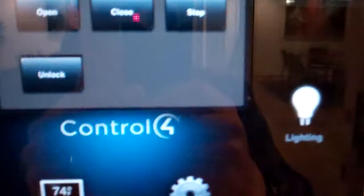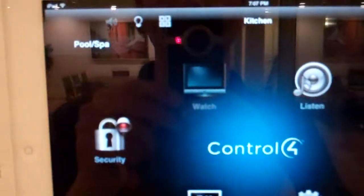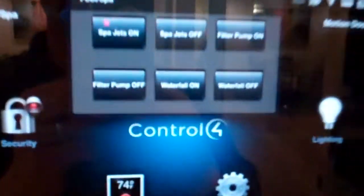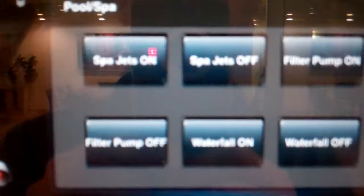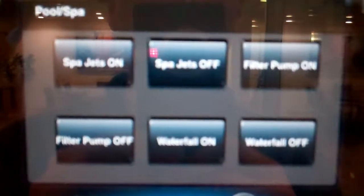Now I'm going to stop that for a second because I want to show you the second feature, which is our automated pool and spa. So we have a drop down menu here. We can turn the spa jets on or off, we can turn the filter pump on or off, and we can turn the waterfall on or off.